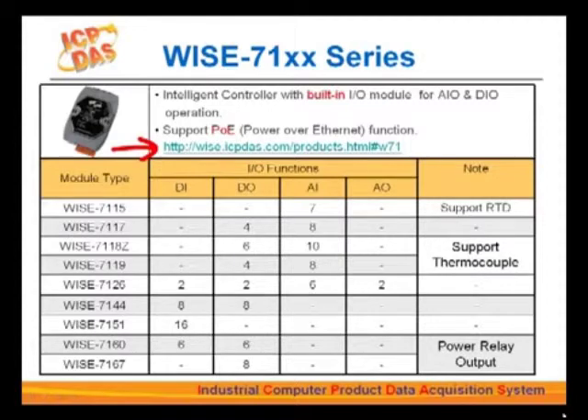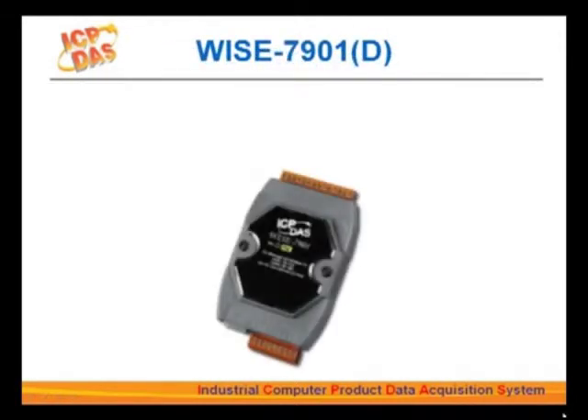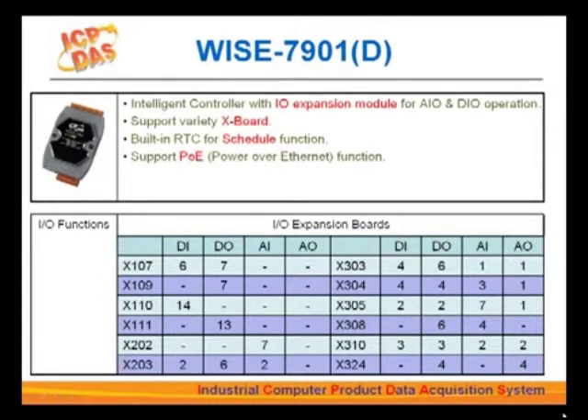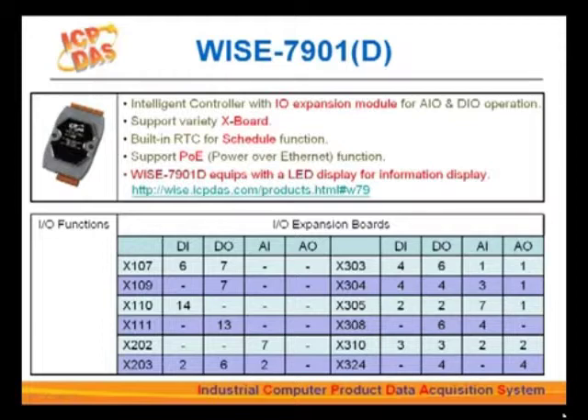The WISE-7901 does not offer built-in I/Os, but supports a variety of I/O channel combinations with ICP-DAS expansion boards. Users can choose the expansion board that meets their application needs. Just like the WISE-71XX series, WISE-7901 supports PoE as well. Another important feature is that it is equipped with a real-time clock IC chip, so it supports the scheduling function. WISE-7901D is equipped with a five-digit, seven-segment LED display to show information like the IP address, web settings, and I/O channel data — essential for on-site debugging, status display, and troubleshooting.